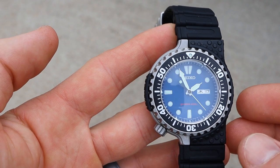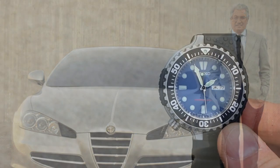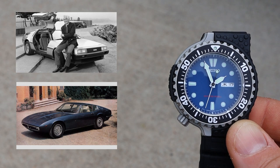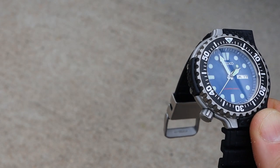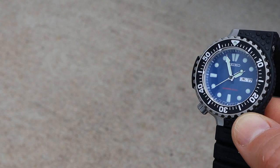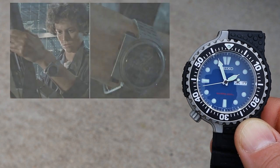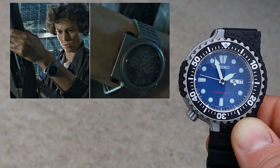Giorgetto Giugiaro is an Italian automobile designer who has worked on quite a few really cool vehicles — Volkswagen, Lotus, DeLorean, and I believe Maserati, to name a few. All his designs are very unique, and he has a history with Seiko as well. If you're old enough to remember the Aliens movies from the 80s, he actually designed the watch that Ripley wore on her wrist.